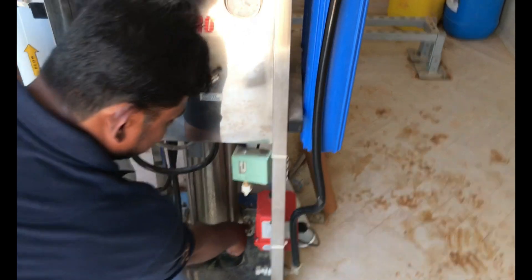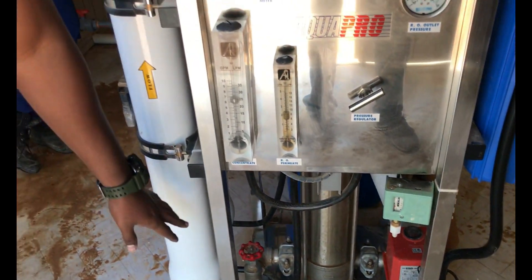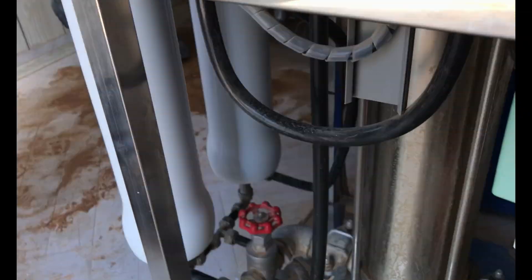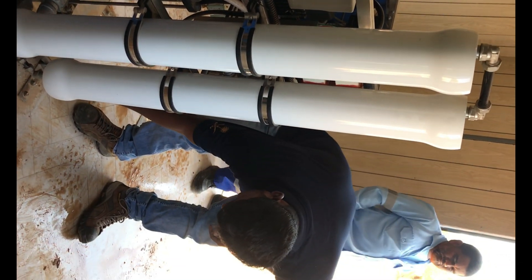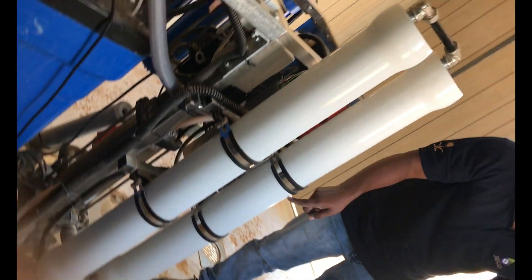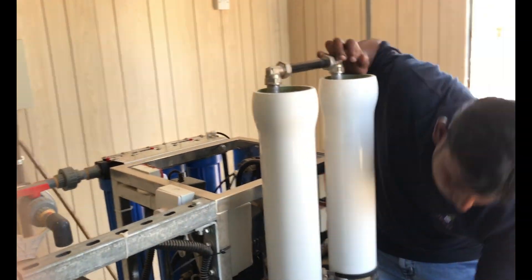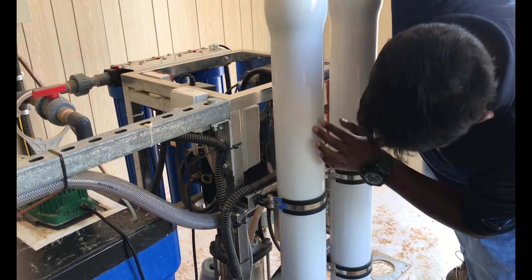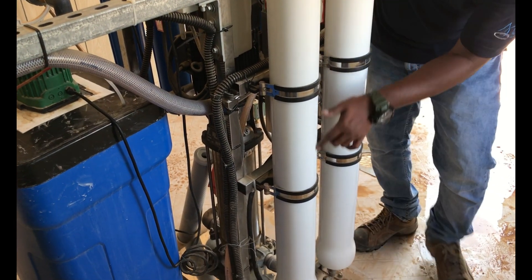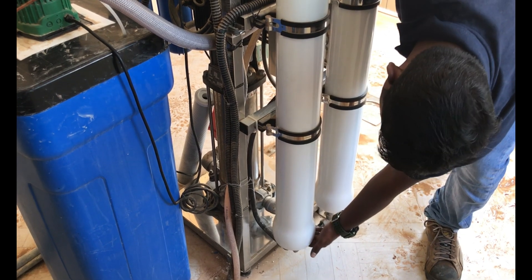This is the section of the high pressure pump. We have here two RO membranes. Each membrane is designed for 250 liters per hour. The main feed line after the high pressure pump goes to the membranes. The product water and rejects from the first membrane — the rejects will enter the second membrane. The product water is collected in one pipeline and the reject water goes to another pipeline.